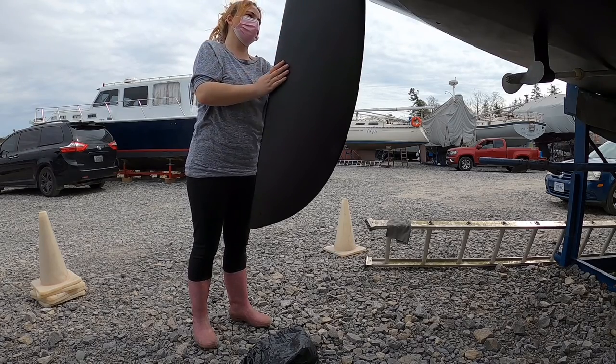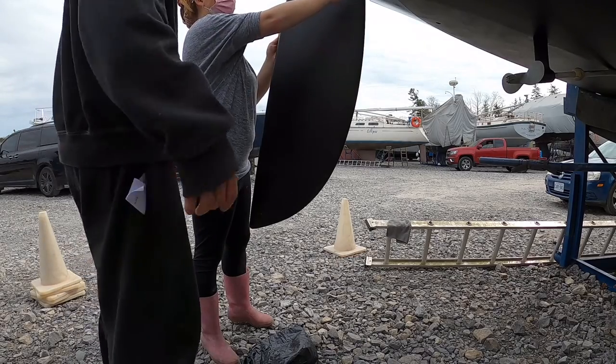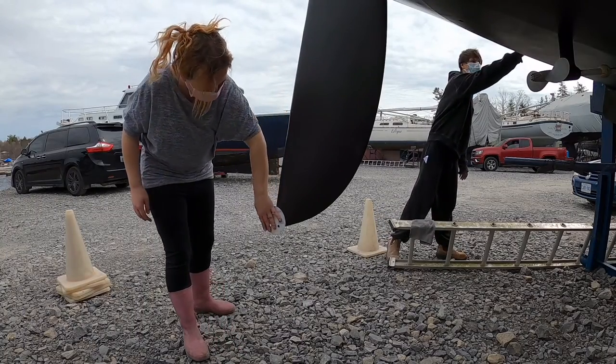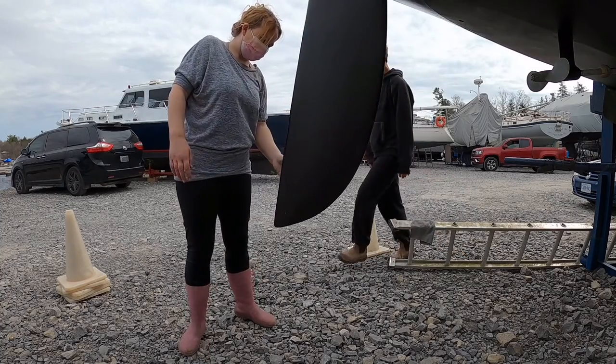I'm going to tape the waterline on the rudder so we can just remove it easily if we want to take it off. Then I'm just going to epoxy those little spots and tape the paint.